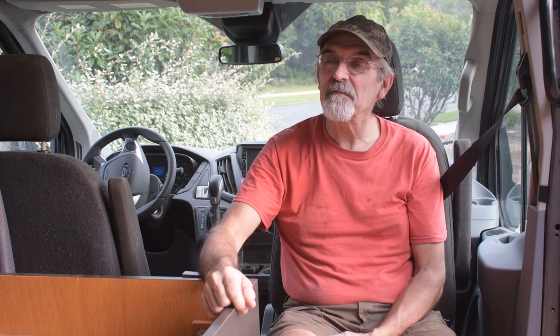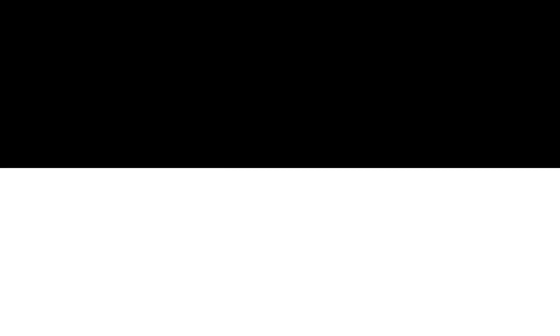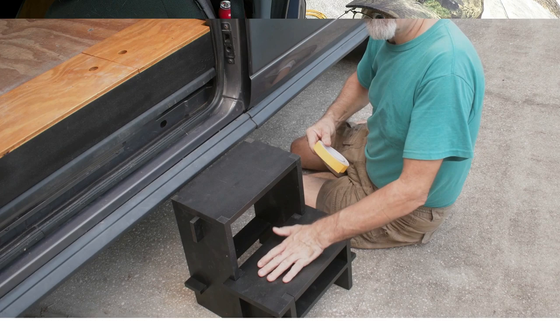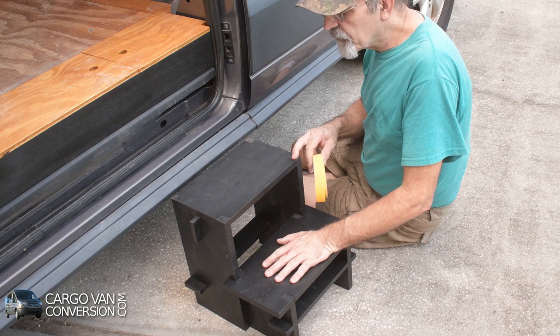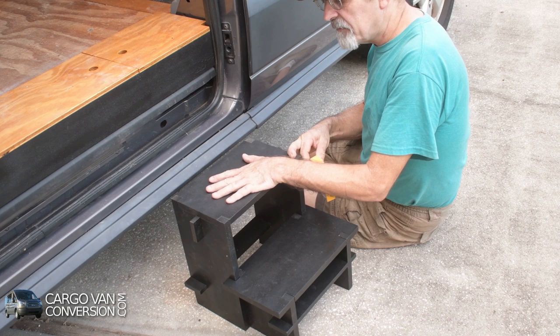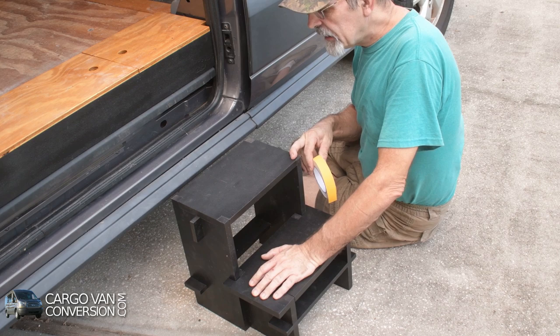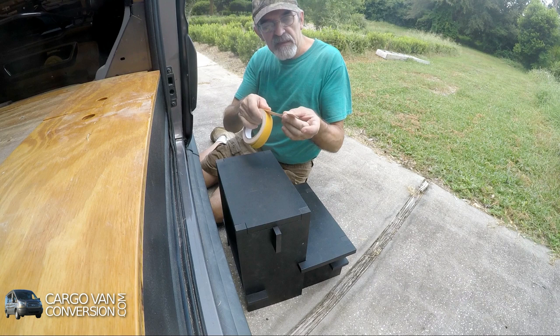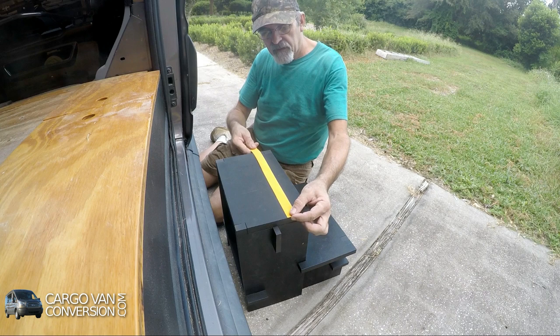But it's time now to continue with the van, so let's get started. You know that I finished the step stool some time ago, but one thing was still lacking. I painted it black, and that's not so clever when you have to get in and out of your van at night. So what I did is I bought some reflective tape and also something that's anti-slip, and I'll put some strips on here so it's a little bit safer at night.